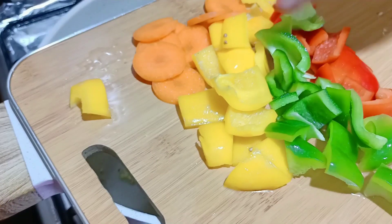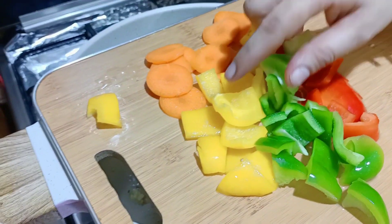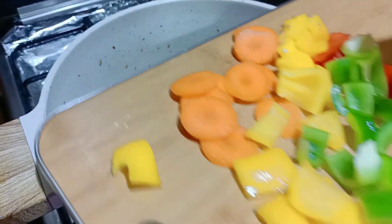Add a carrot. Add a little yellow and red bell pepper. Add a little garlic.